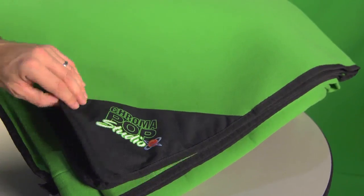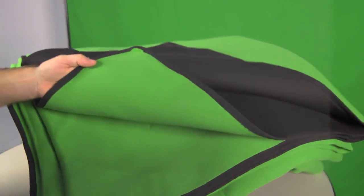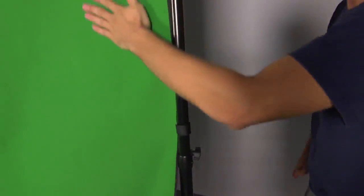The Chroma Pop Studio green screen is made from a high-grade foam core, over which a premium polyester fabric is fused. This combination makes for a highly durable, wrinkle-resistant screen with virtually no transparency issues, even in direct hard lighting.